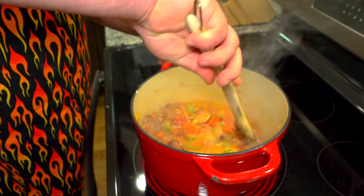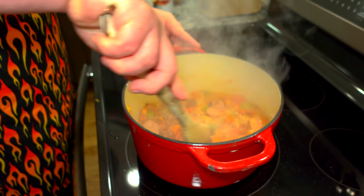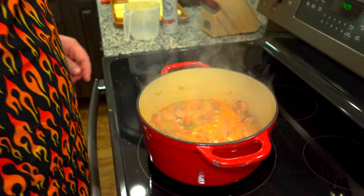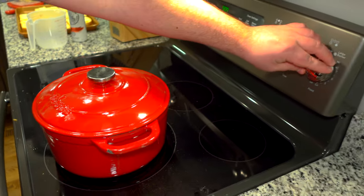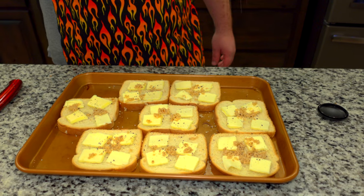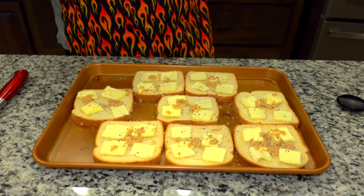This is coming to a boil — I'm going to give it a little stir. We're going to put the lid on top, turn it all the way down to low, bring it to a simmer, and let it simmer for about 15 to 20 minutes. By the time it's done simmering, we're going to add our final ingredients. I also decided to add a little side dish tonight — I love bread, so I'll make some garlic bread.